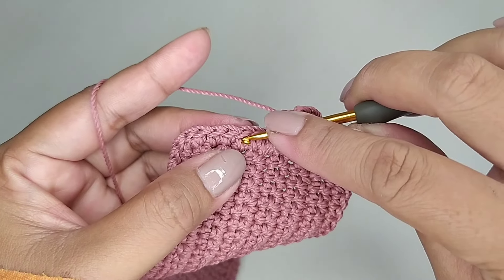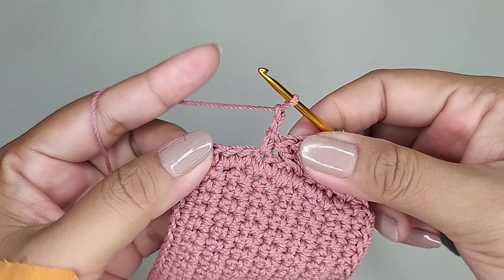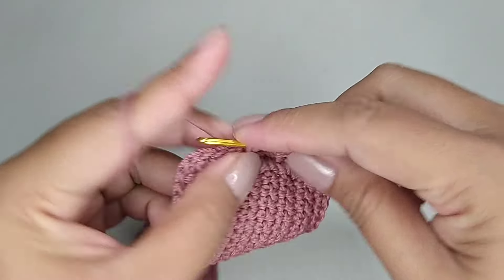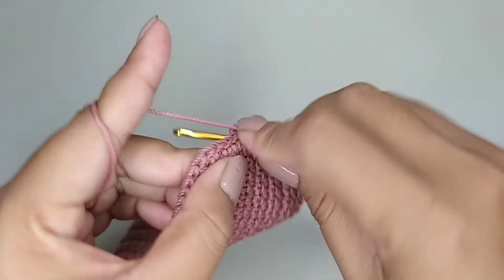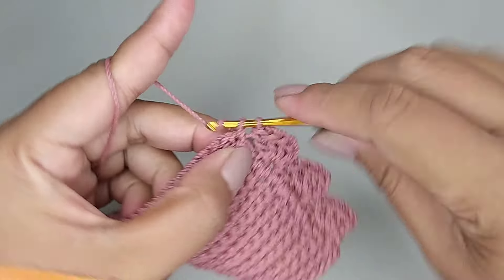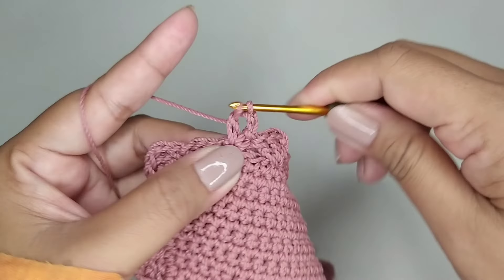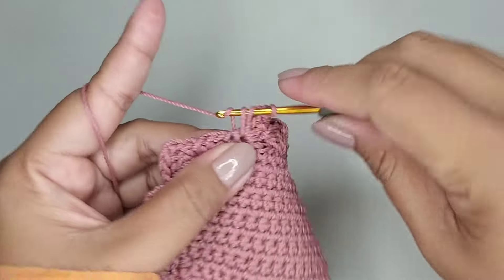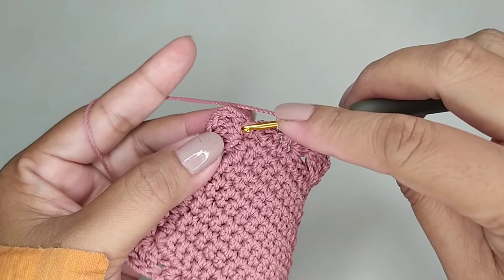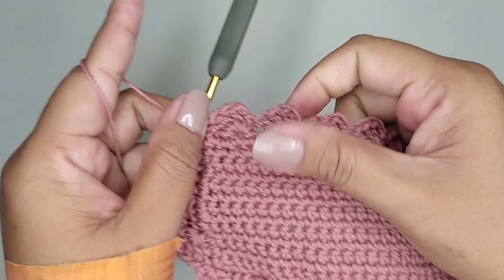Kemudian skip 3 lubang. Di lubang keempat 1 single crochet. 2 rantai, masih di lubang yang sama kita tambah 3 double crochet dalam 1 lubang. Kita buat pola ini 1 putaran.